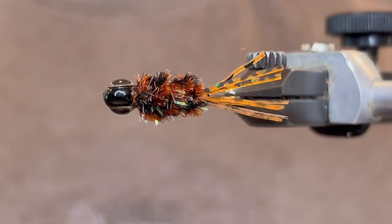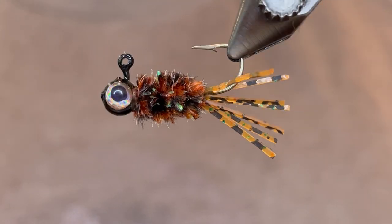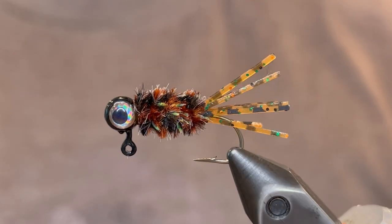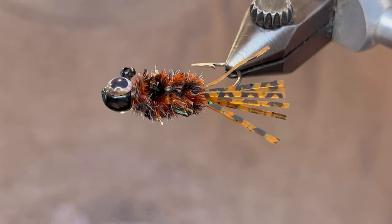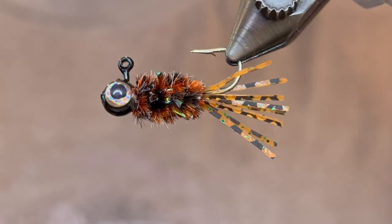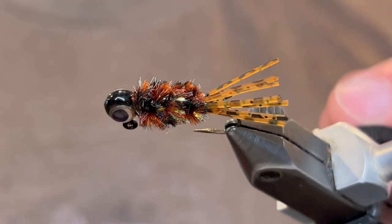So that is it. You can see that this is a pretty buggy pattern. The nice plump body with those rubber legs just give it an irresistible insect look. These are definitely one of my new favorites for bluegill — tie some of these up and you won't be disappointed. Thank you so much for watching. If you enjoyed the video please make sure to like and subscribe.